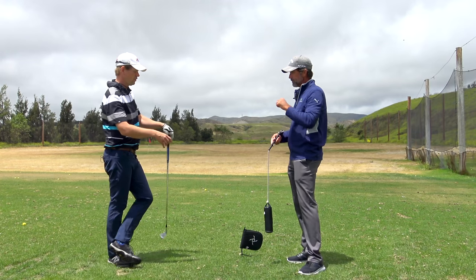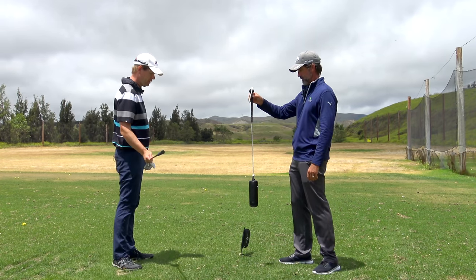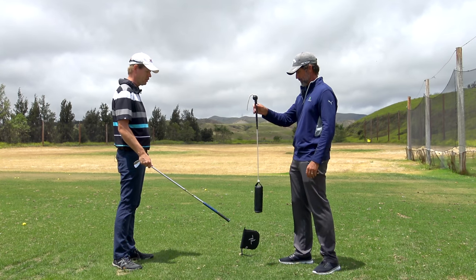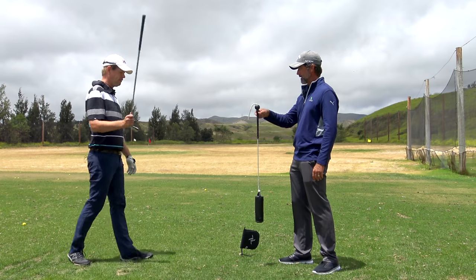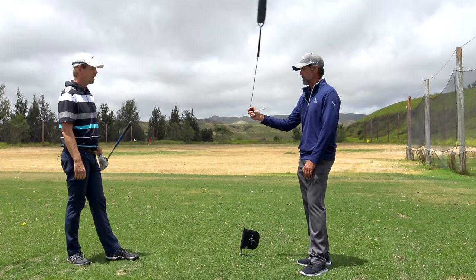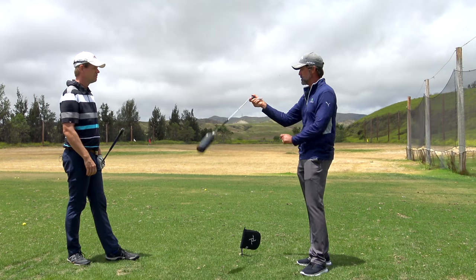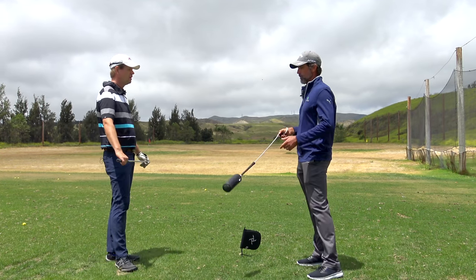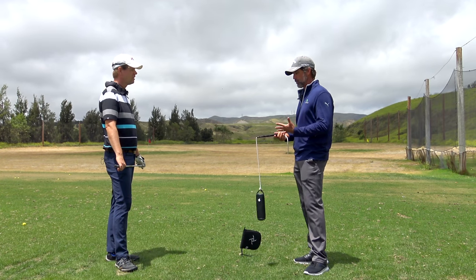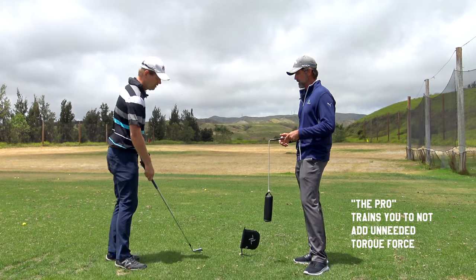If you're holding that like a playground swing and you just put a hit into it, it kind of wobbles and doesn't go that fast. But if you actually spin it — now we're talking about angular acceleration. One force is beginning another force and they're interchanging. The number one thing this is going to help you with is training your hands to not add a torquing force to the golf club that's unnecessary.